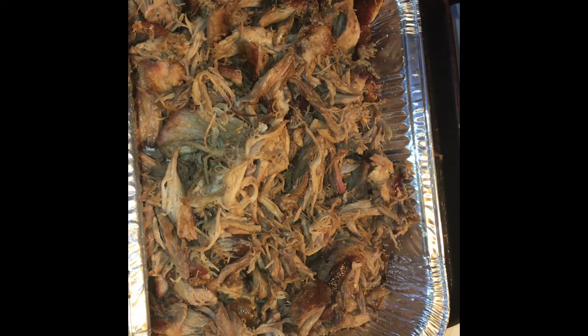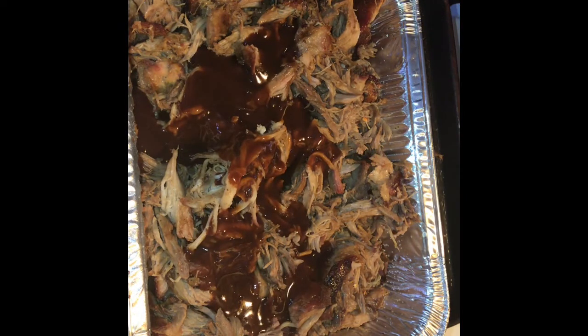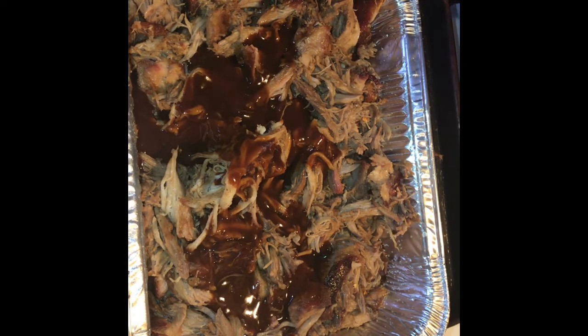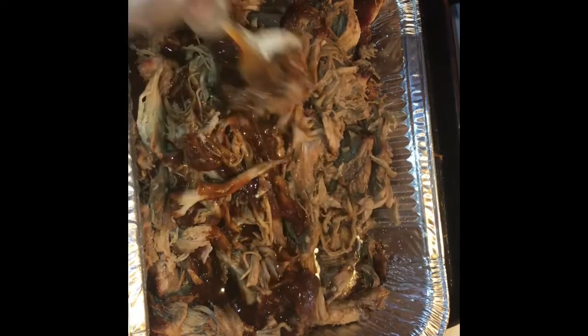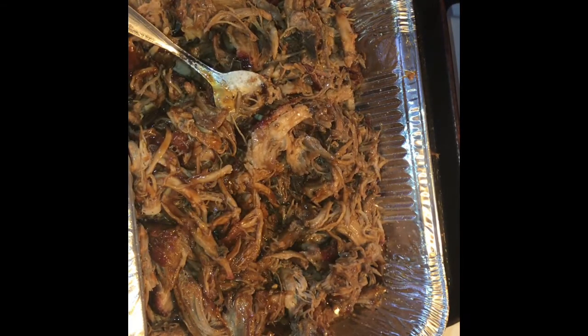And then you can put in whatever barbecue sauce you want. I'm using Carolina Sweet. It's good — and this is the brand that I used.